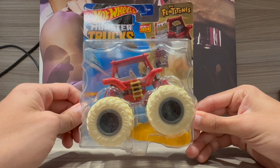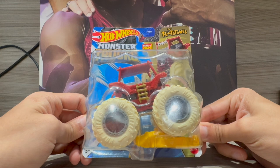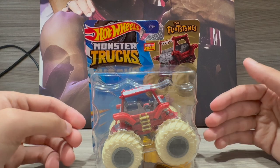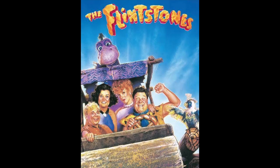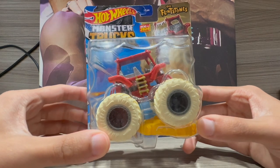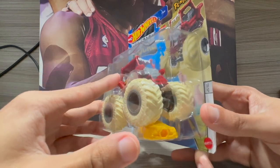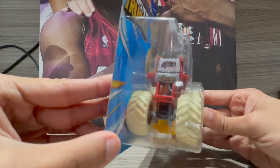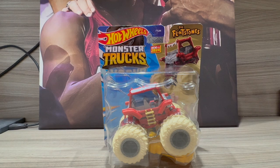This is new for 2024. We all had a great history watching the Flintstones — the cartoon and the live action movie. This is the first time Flintstones has become a monster truck from Hot Wheels. They've never done it before, but it looks cool and awesome.